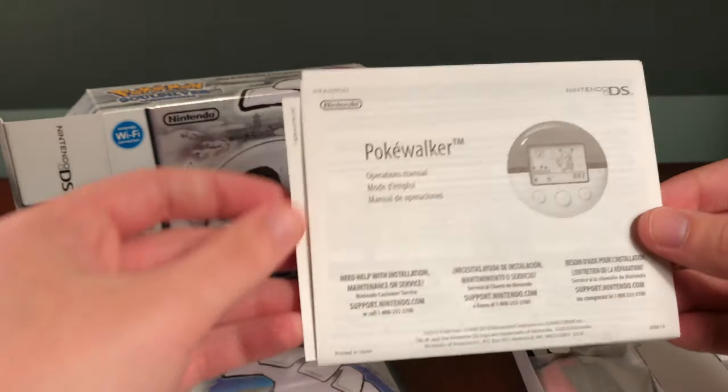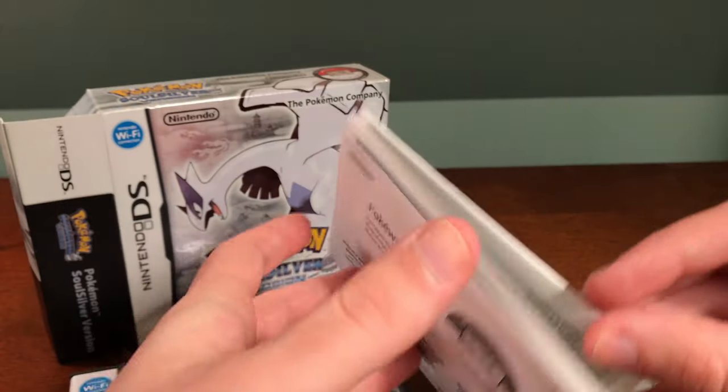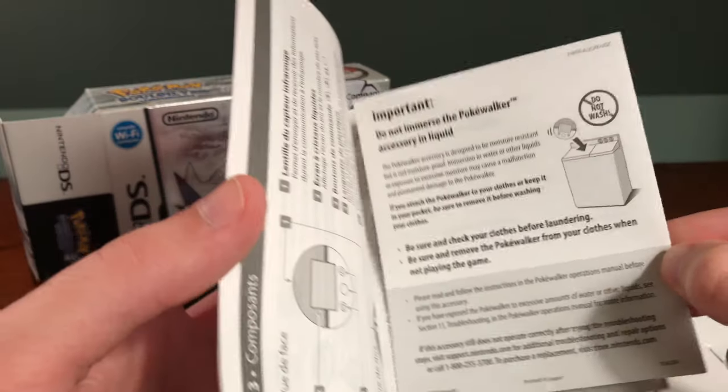First we have the Pokewalker operations manual — a fold-out booklet explaining how to use the Pokewalker. Just in case you were wondering, you should not wash the Pokewalker, as it is an electronic device.